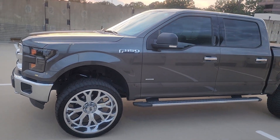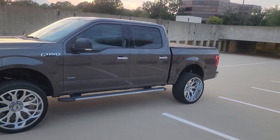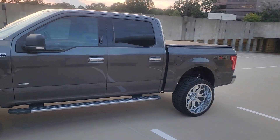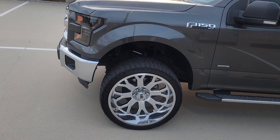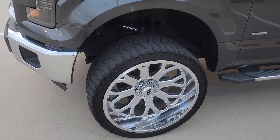All right, back at it again. In this video I'm gonna talk about the best three mods you can put on your lifted truck after you get your rims and tires.